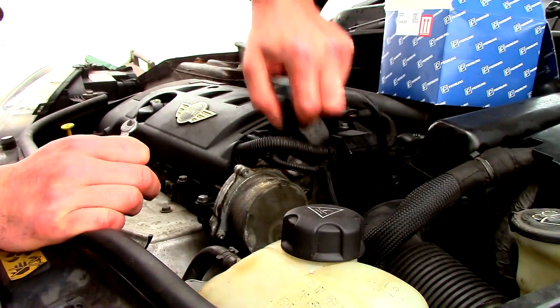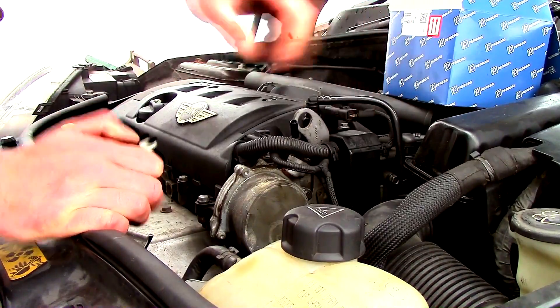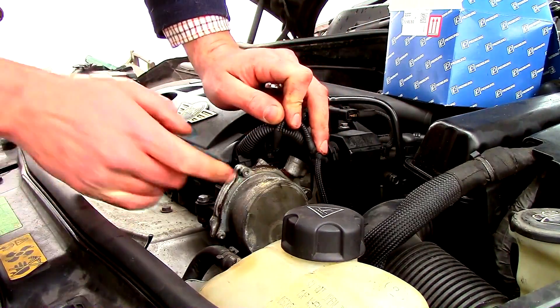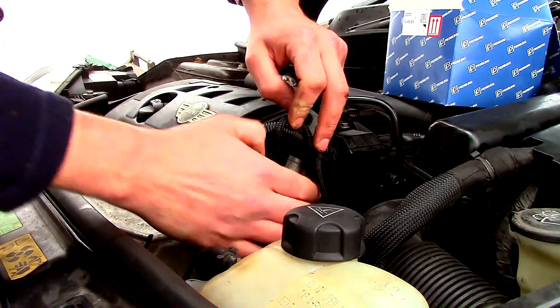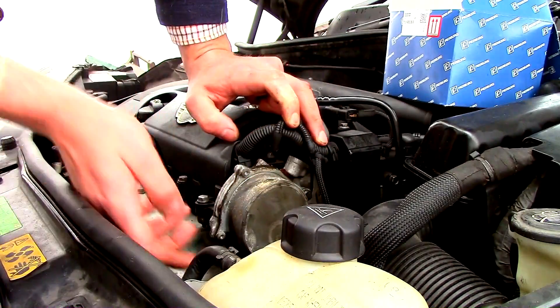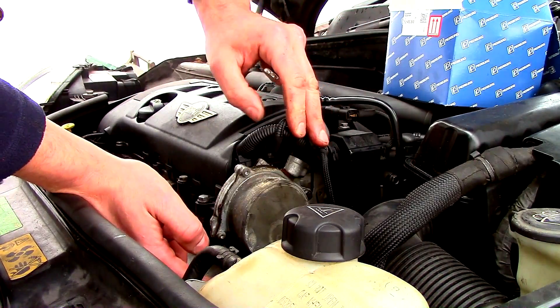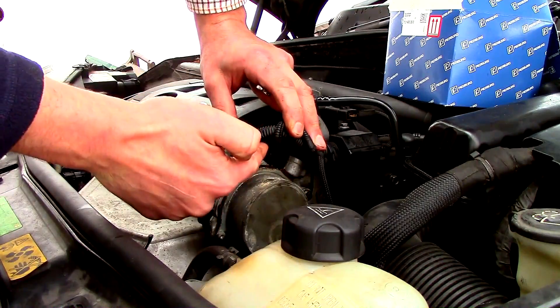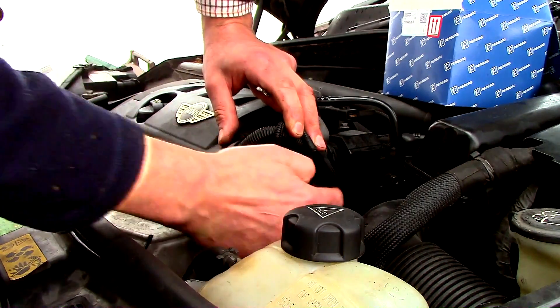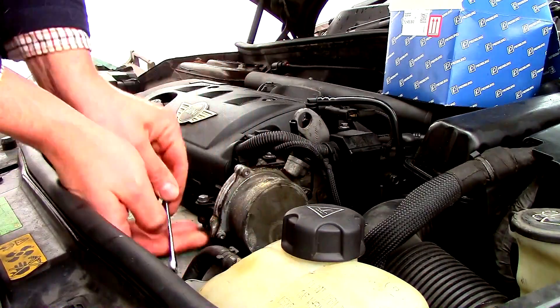First we'll take off this vacuum hose. On the outside there are star bolts, but they're not the bolts that secure the pump. There are two 8mm bolts — one at roughly 7 o'clock and the other at 3 o'clock when you look at it from here. Those need to come off, so we'll undo those.